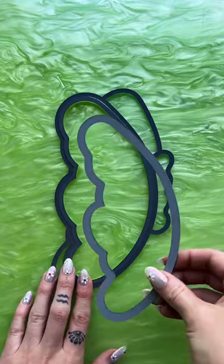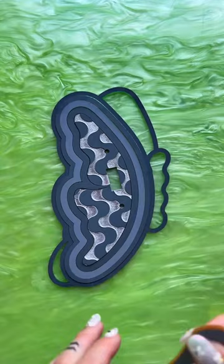Ask and you shall receive. This is our butterfly design. We launched it yesterday with our mushroom and two sun designs as well. It is available as a light switch cover and wall mirror slash wall art as well.